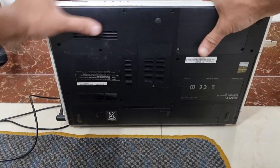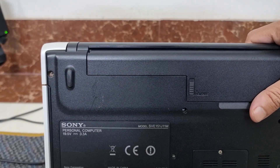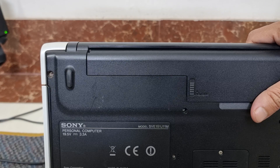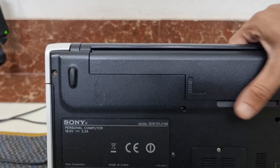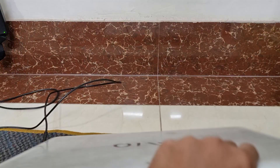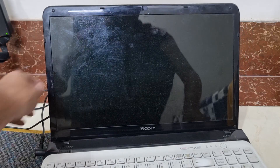The model number of this VAIO laptop is SVE151Z11M. This is a relatively old model.